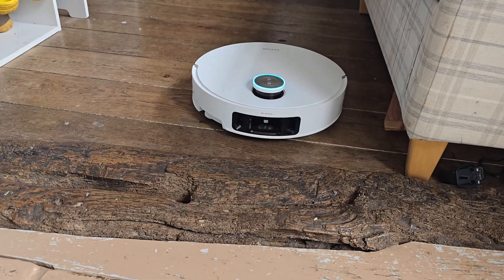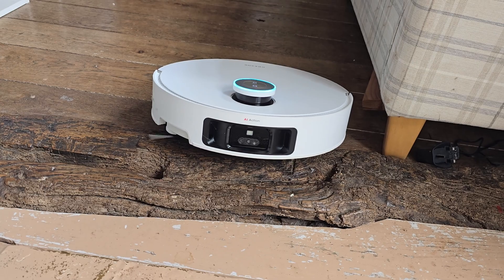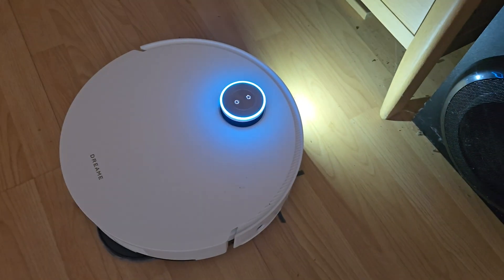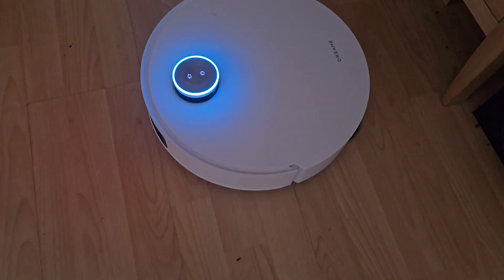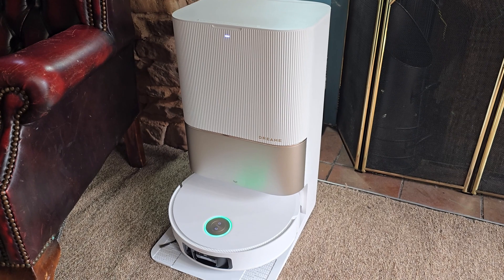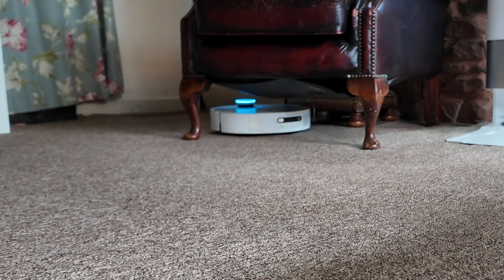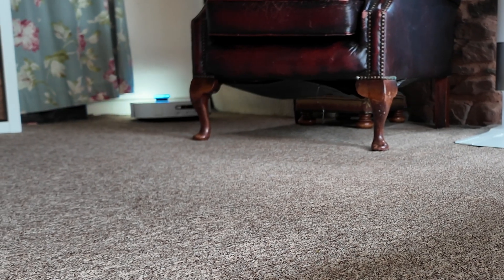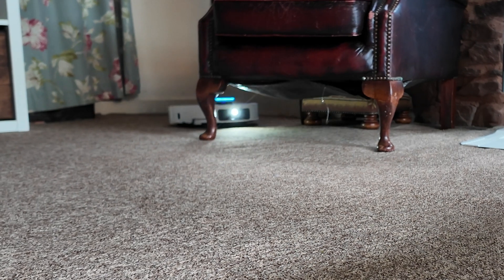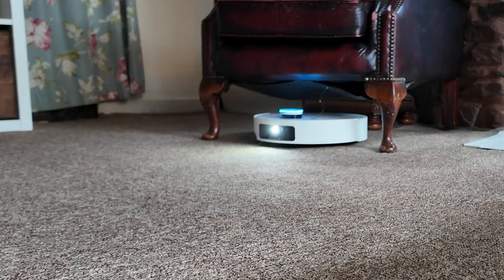It has retractable legs which allow it to navigate over fixed obstacles such as door frames or small steps up to six centimeters in height. There are dual rotating mops with auto cleaning and auto drying, so you won't be left with a soaking wet floor. It also has a self-emptying bin in the dock that holds debris for up to weeks at a time, and a built-in LED light that pops on and off automatically so the robot can clean dark places and under furniture while still detecting obstacles.